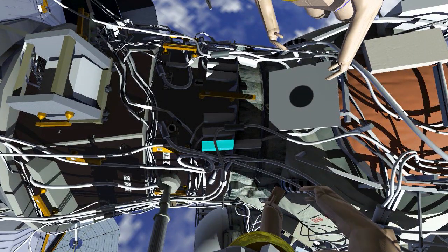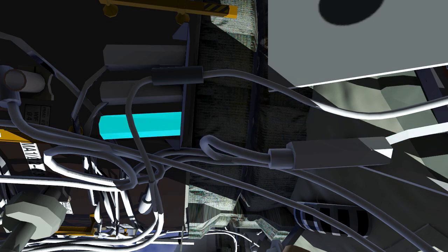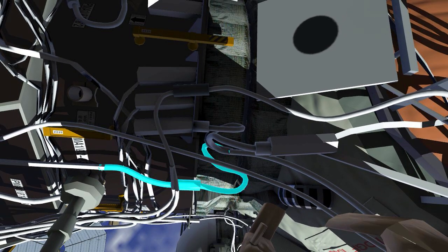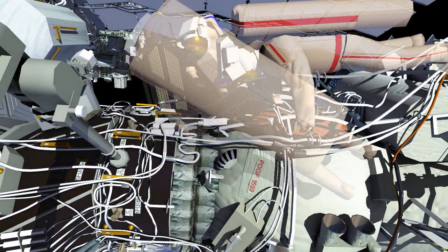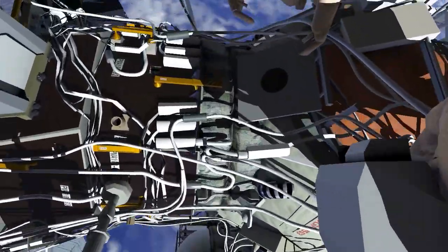The two will demate the Service Module Power Cable and incorporate it with the new MLM Power Cable Bundle No. 2 into the US Power System. Then the MLM Ethernet Cable will be mated while the teams on the ground power up MLM Cable Bundle No. 2 and power down the next power cable.